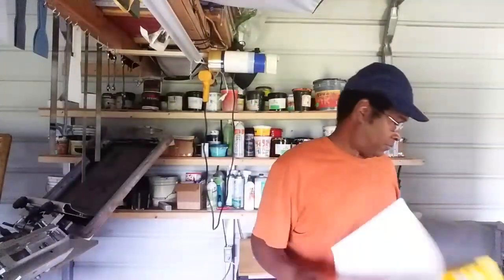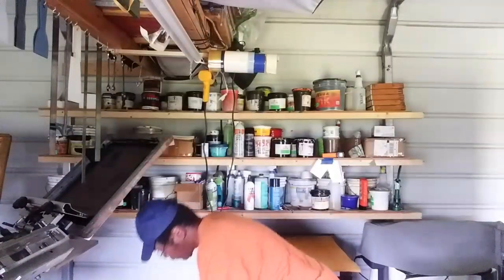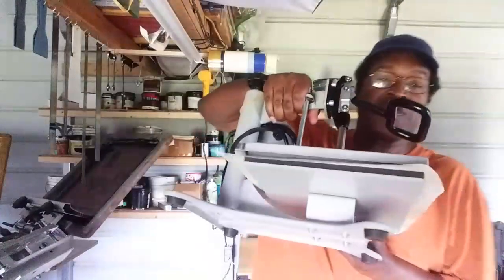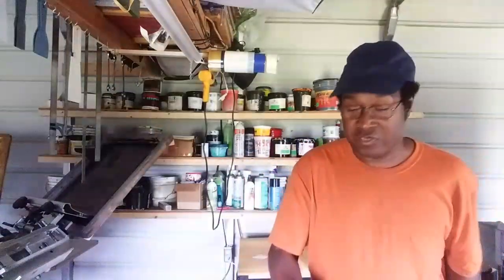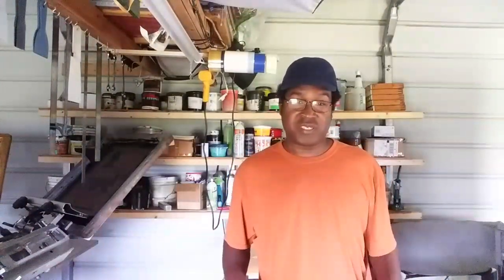All right guys, I'm out. Hit the subscribe button, thumbs up, leave a comment, and share this video. Next time you see one of these videos using paper and saran wrap, link my video in the comments so I can let them know it failed. Also, I don't use an iron — I use a heat press. I have two heat presses and I'm getting more even pressure and more even heat than those guys using a household iron. That's a disaster right there. Okay guys, I'm out.